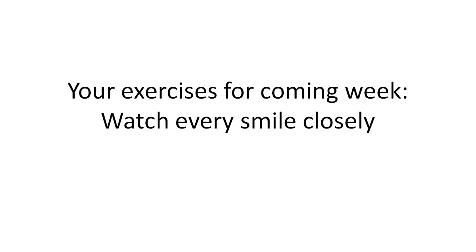My challenge to you is to go out there and watch people's smiles — this could be your friends, your family, or maybe on TV. Now you can make a very clear difference between a fake and a real smile. Body language is about exercising; you'll get better and better day by day. Watch closely every smile and have a lot of fun with it.